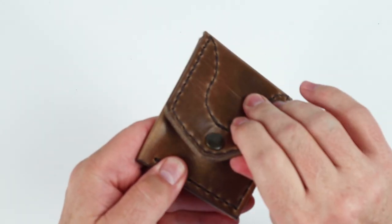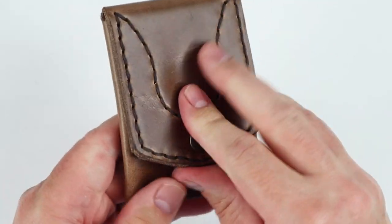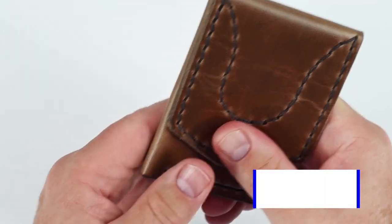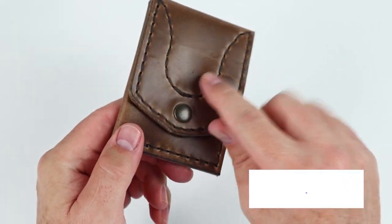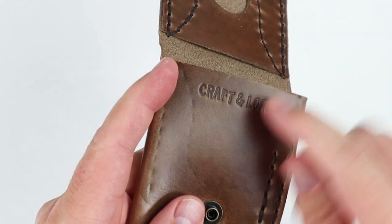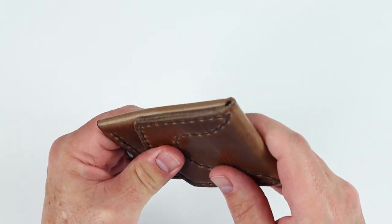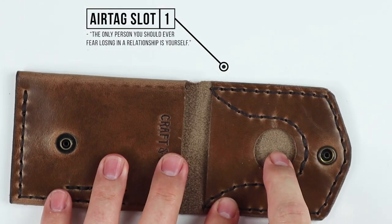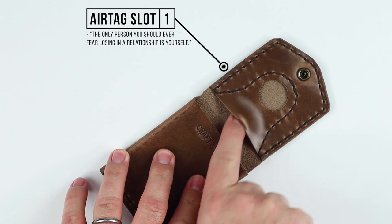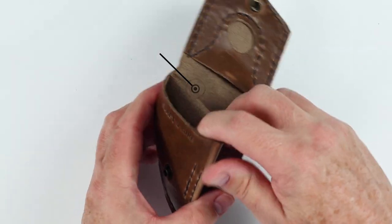You'll notice we have a brass snap here on this wallet, and it helps keep things secure. It does take a little bit of a push to get that to engage. I do miss the Simple Axe brand that signifies this is a Craft & Lore — we have their name brand here in the interior. As we open it, we see that we've got one AirTag slot right here. The AirTag enters through the bottom and secures itself here.